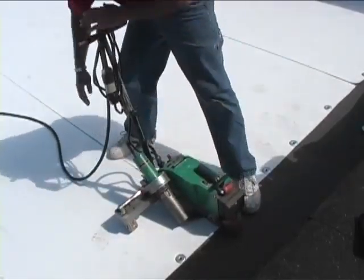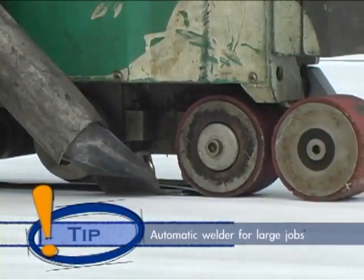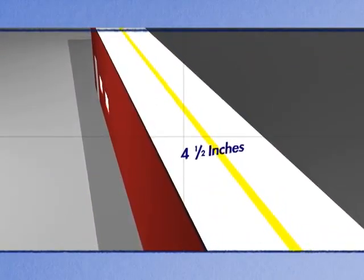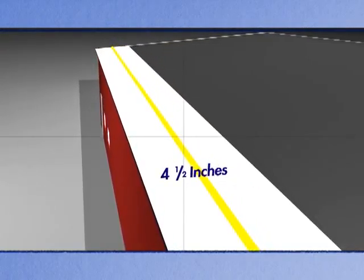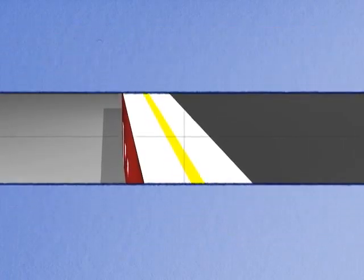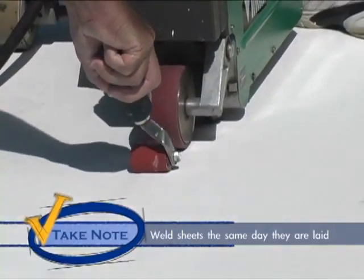Once the membrane has been fastened to the roof the adjacent membrane must be welded to it. For large jobs it may be beneficial to use an automatic welder. Take note this does not eliminate the need to roll the seam once it is welded. On mechanically fastened projects remember to overlap the two membrane sheets a minimum of four and one half inches when using a two inch plate. With the three inch plate the membrane must be overlapped a minimum of five and three quarter inches. Plan your work so sheets are not exposed for a long period of time. All sheets should be welded the same day they are laid.